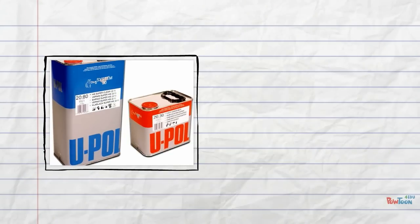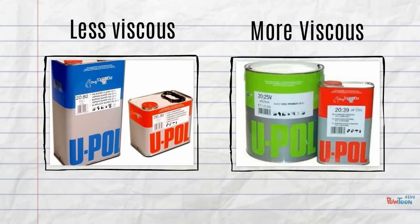An example of products we use with refinishing would be a clear coat — this is less viscous than, say, a highbuild primer, which will be more viscous.